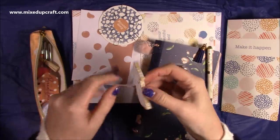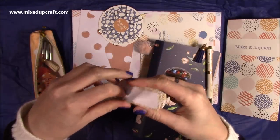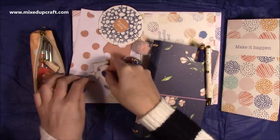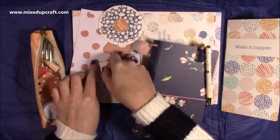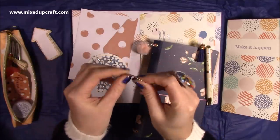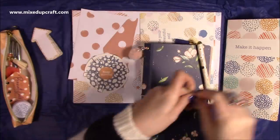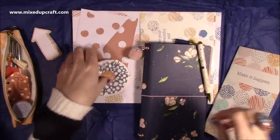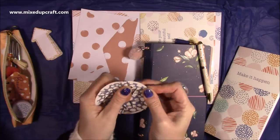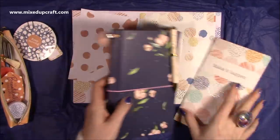Then we've got this — a little arrow sticky notes. So they're sticky on the end there. You can use them in your planners — really nice for obviously keeping notes. So that's those. Then we've got these arrow paper clips. You can see how they will clip on. I like the way they're packaged — I think it's quite nice. You get six of those.